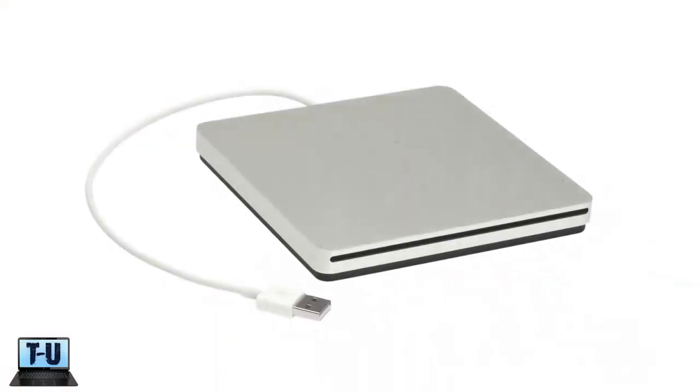Apple has its own slim external disk drive made for MacBooks called the SuperDrive. It's a very slick looking drive, only slightly larger than a CD case at .67 inch thick, and operates off a single USB cable. The $80 is pretty expensive though, so I'll show you a couple great alternatives for those of you with PC Ultrabooks or MacBook users who want something more affordable.